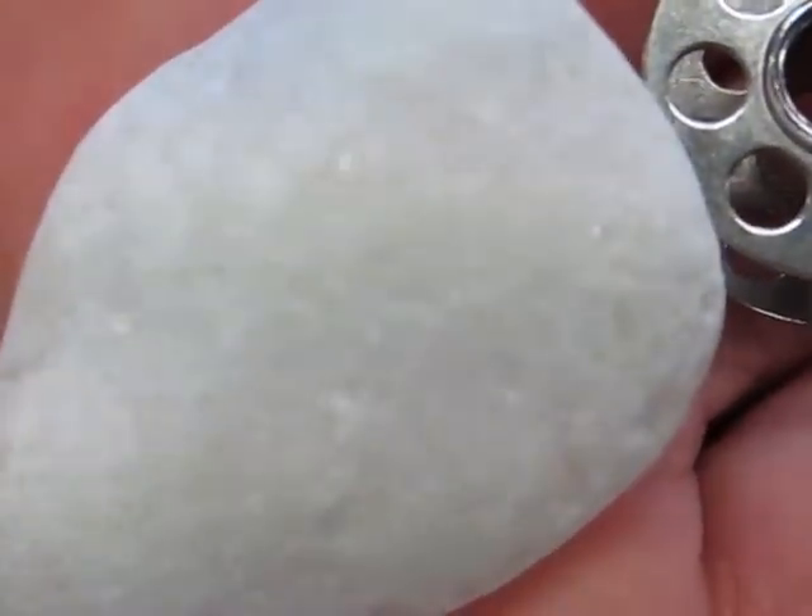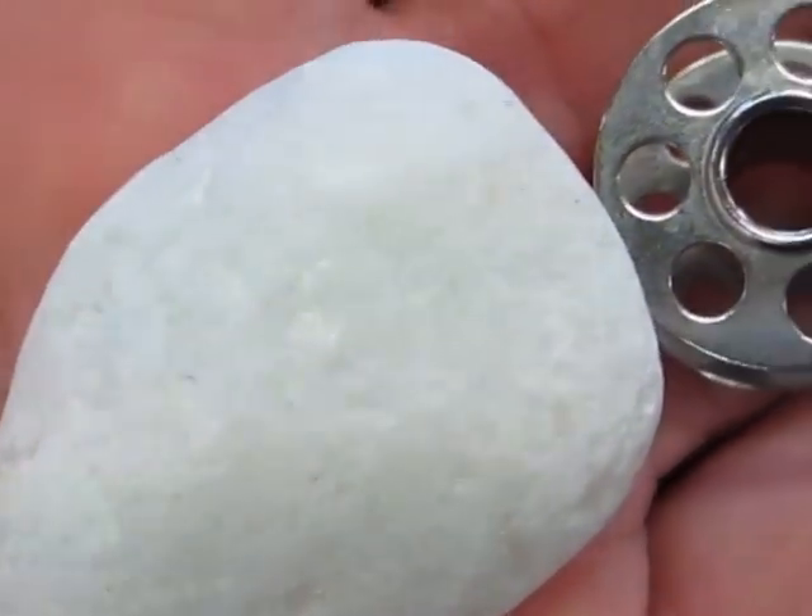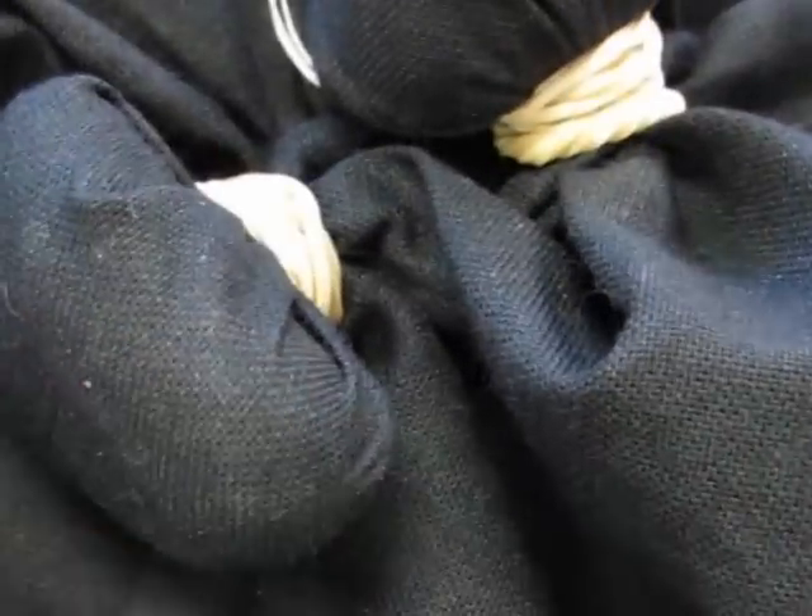It's bleaching pretty quickly. Experiment with some interesting shapes to tie inside your fabric — there's a bobbin, there's some stones.